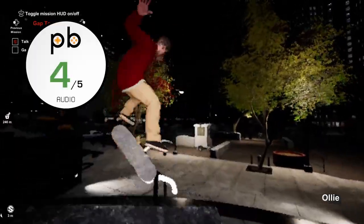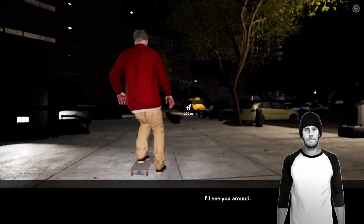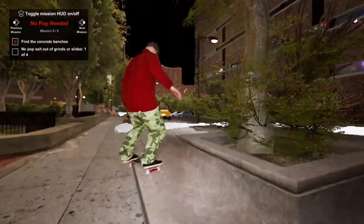Audio: 4. The laid-back jazz is a strange move for a genre which has been obsessed with pop-punk for decades. With that said, it does fit the gameplay well and it's probably helped us to not be quite so stressed when failing tricks for the 20th time.